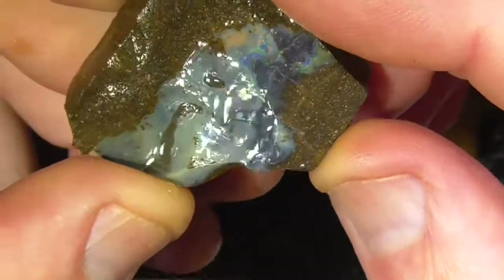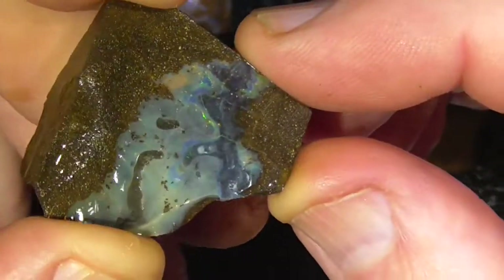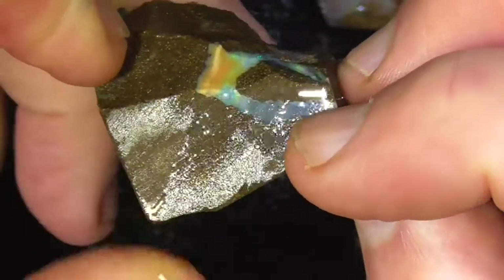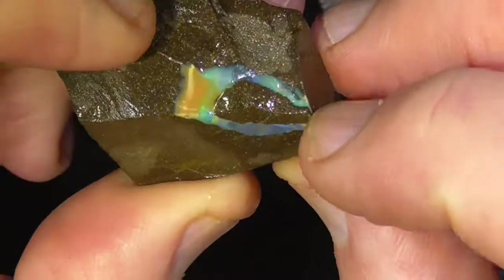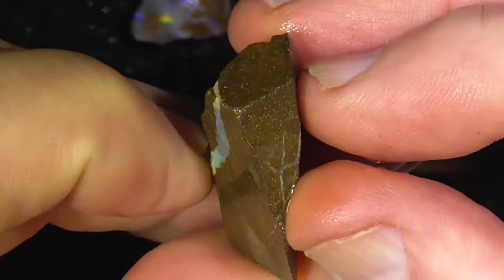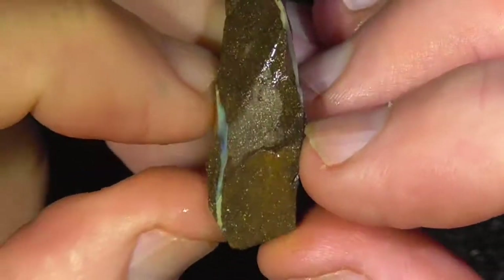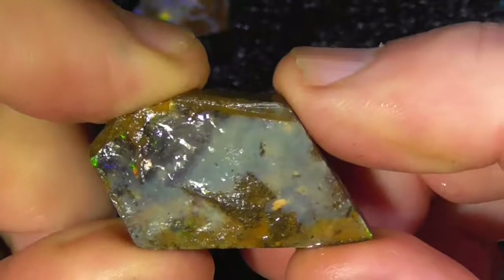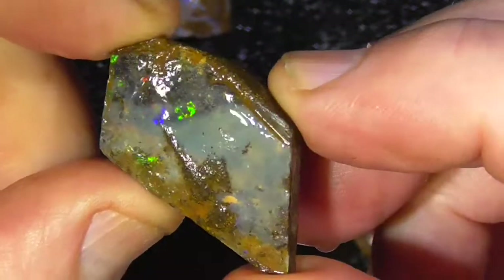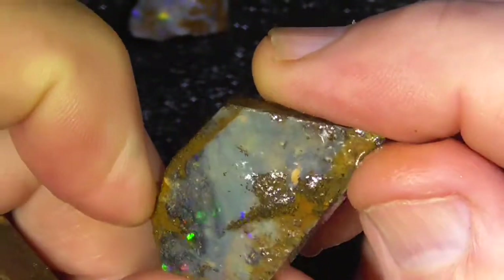Okay, first piece - just a little bit of color, not a lot. There's a piece in the back there you might get a little stone out of. It's thick enough that you could put a thin saw blade through the middle and end up with two pieces. This piece has got a lot more flesh in it obviously.